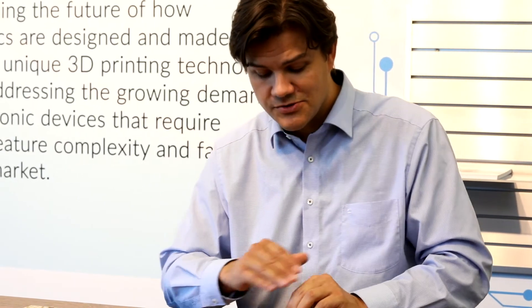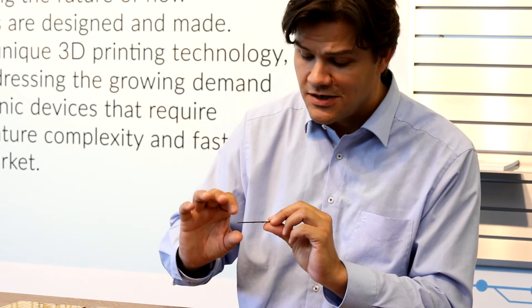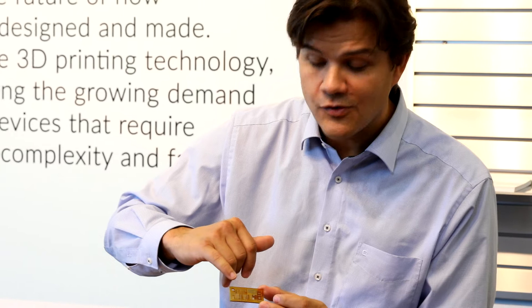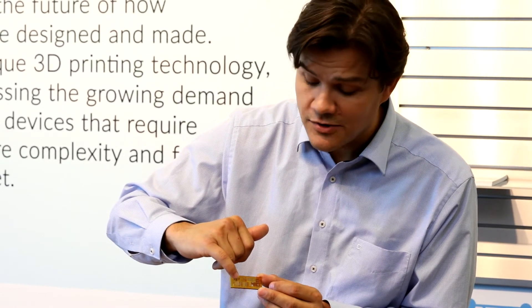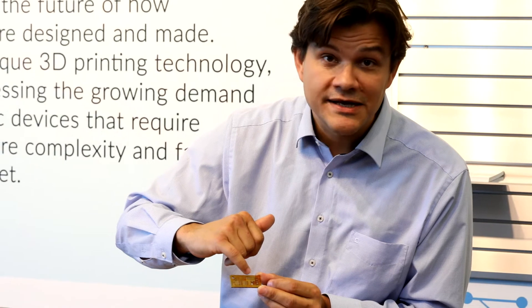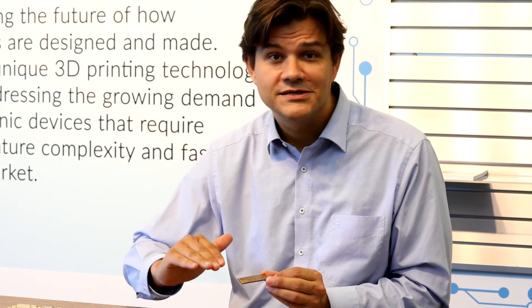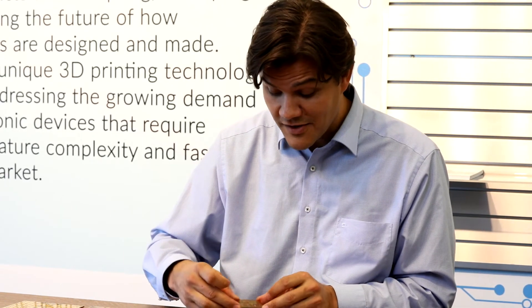That allows you to repeatedly print thousands and thousands of passes up to the point where you reach the desired thickness of your final PCB, which will then have all of those interconnects, those through holes, those plated through holes, the vias, the ball grid arrays, the spirals, the planes — all of the features you'd expect in a regular PCB, created step-by-step as that board grows from nothing.